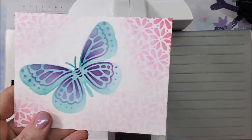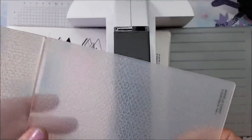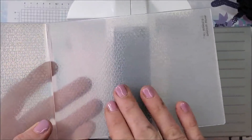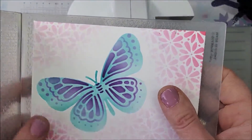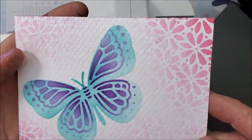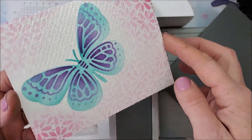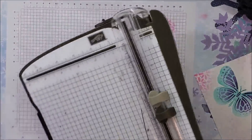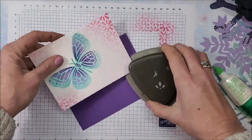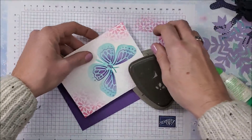I've decided to add some texture to this layer using my Textile Textures embossing folder. Bumps on the bottom — where it feels more raised, that's what I want on the bottom — close it up, put my gray plate on top and run it through. I like that! It just adds fun texture. I'm going to do a gorgeous grape card base, take my Detail Trio punch, and punch this corner and this corner — see how that looks.